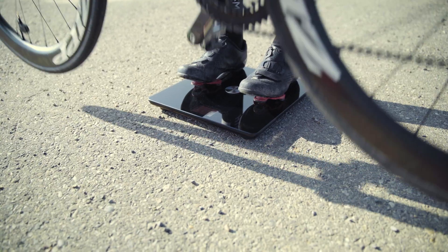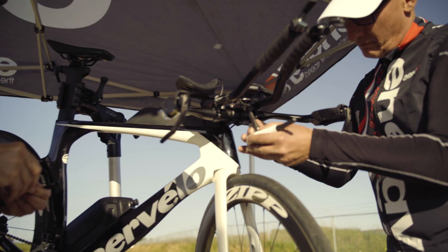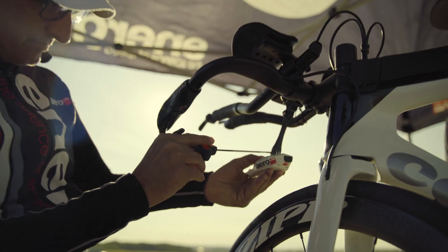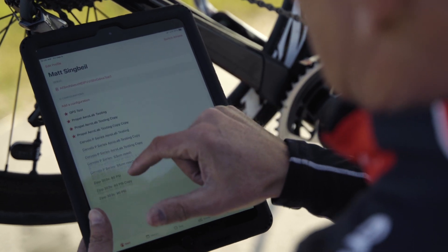Weighing the rider as a complete system is important — meaning they're holding their bike and all of the gear they plan to use is with them on that scale, not just the rider weight. At this point we can add an athlete. Matt's already in our system as a selected athlete, so I'll select him there.